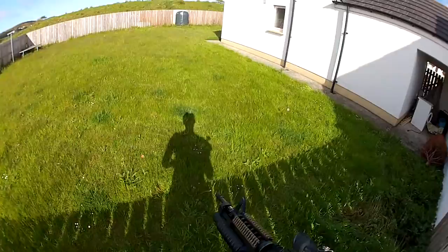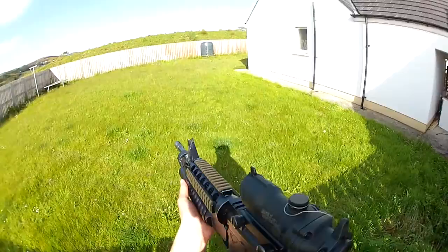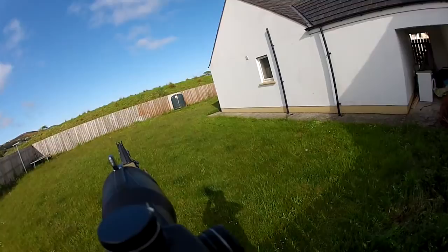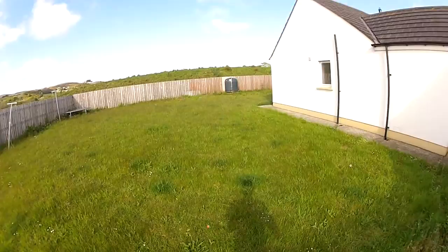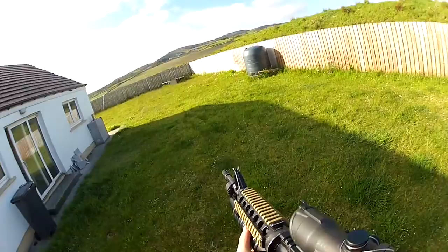Today we have the SHS grenade in the D-Boys M203. I'm going to see if it can make it over to that fence. The grenade is loaded up with about 70 BBs. As you can see, terrible spread — although some only made it a few feet. Some were .2g, some were .25g. The one that only made it a few feet was .25g; the one that made it over to the fence was .2g.